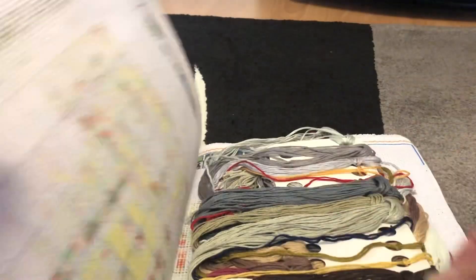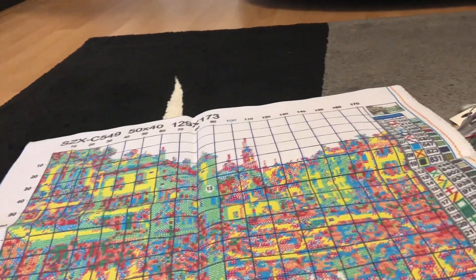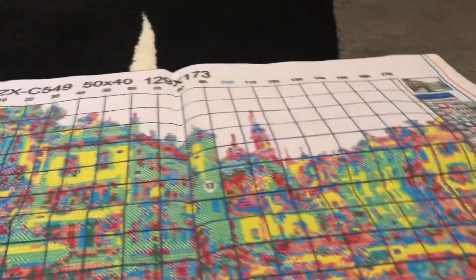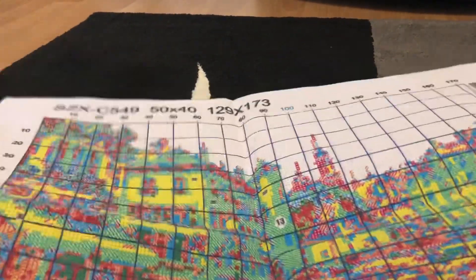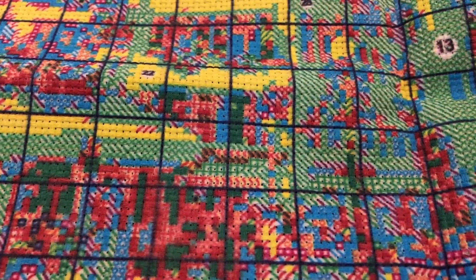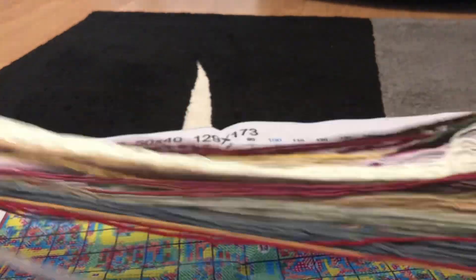I thought it was beautiful. The canvas is 50 by 40 — let me just move the camera so you can see that. It's 25 colors. It looks very color saturated, a bit blurry actually — it might not be, we'll see how we get on. These are the colors, quite muted — a lot of stone color, like building tones.